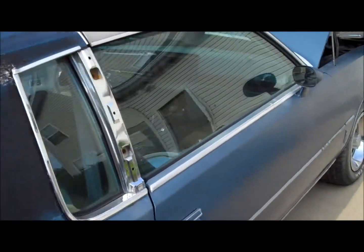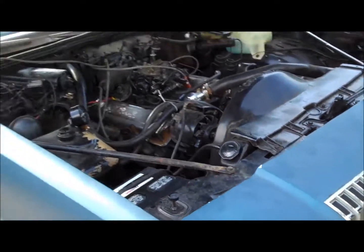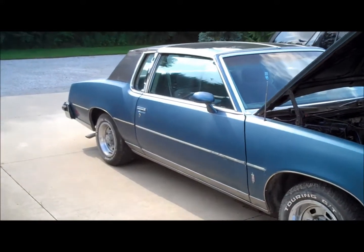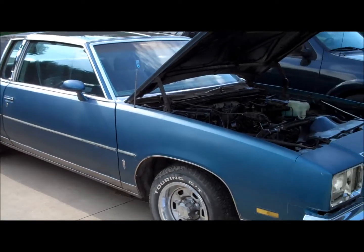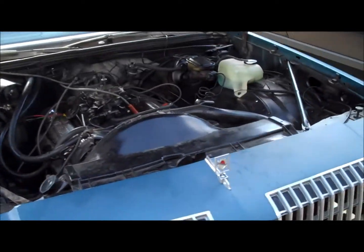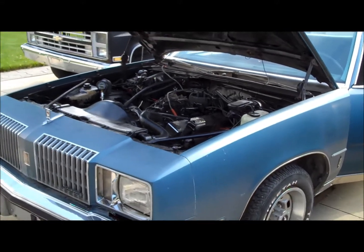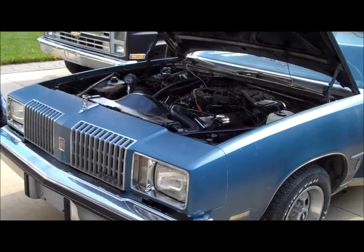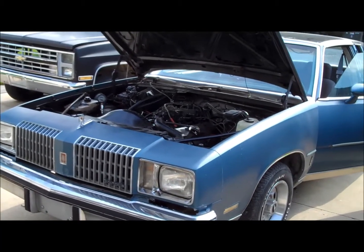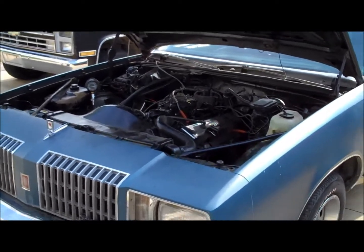I basically bought this car just to get it going and resell it for a profit. But hey, if someone wants to make me a nice offer on this car, I guess I'm accepting all offers right now. If you guys want more details, I'll go ahead and take offers. Otherwise I'll figure out what I need to do with this car. In the meantime, leave comments, subscribe, and until the next Classic G-Body Garage video — frustrated as hell.